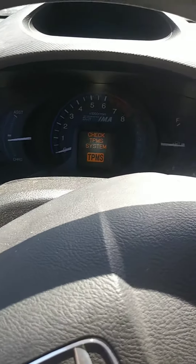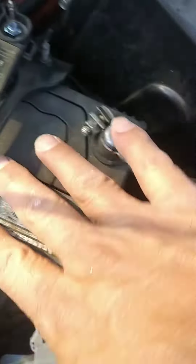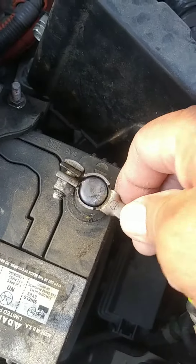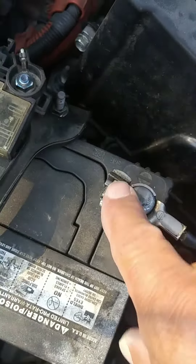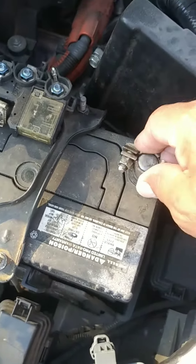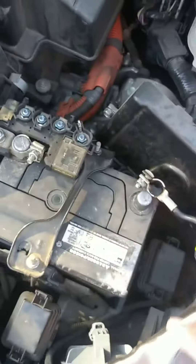Here are some of the issues right here that I was looking at. This is the ground, this is the positive, this is the negative — and this is loose, really loose. This should be tight. I'm going to put my battery on charge and see what happens.